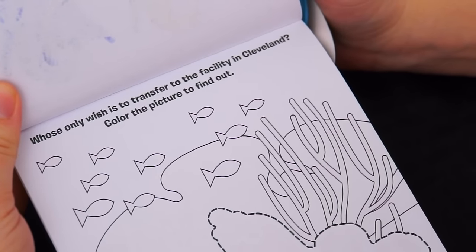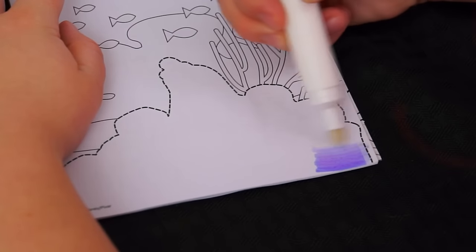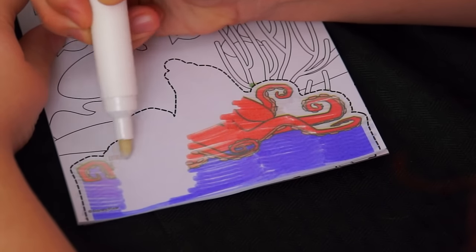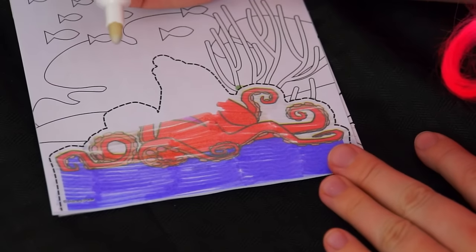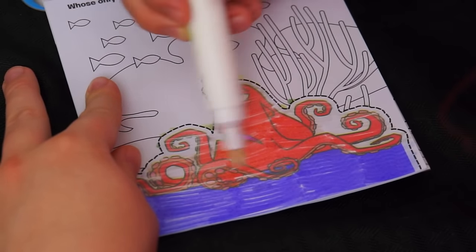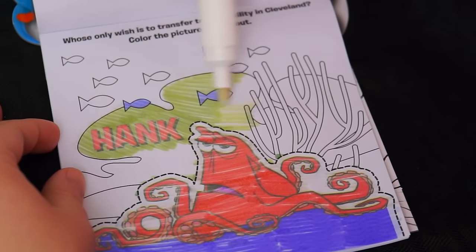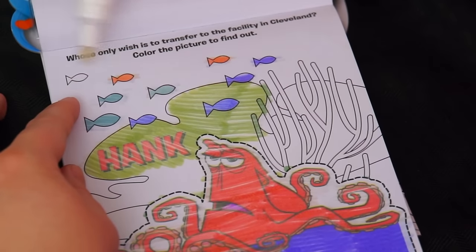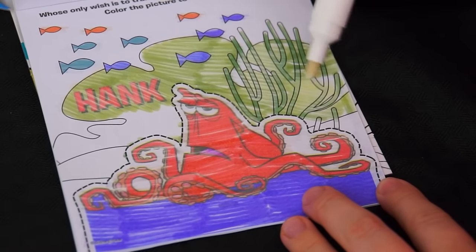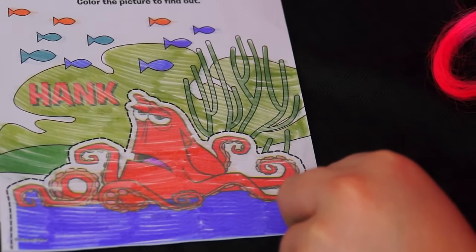This one says, who only wishes to transfer to the facility in Cleveland? Color the picture to find out. Let's color this picture. I see lots of tentacles, I think I know who that is. It's Hank! That picture looks really cool. Let's check out the next page.